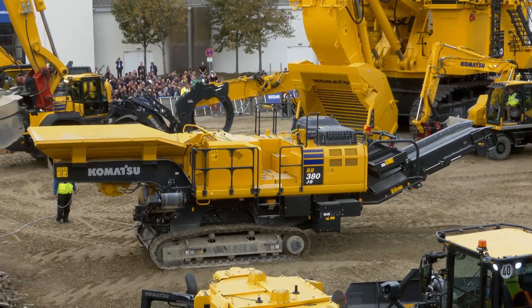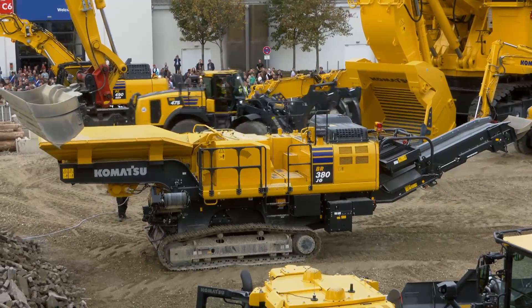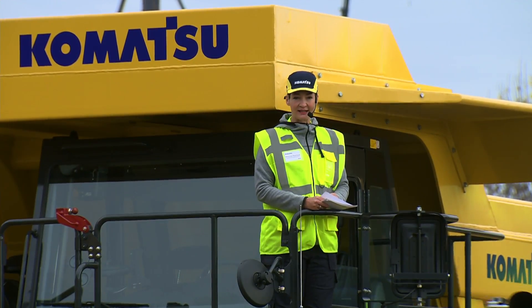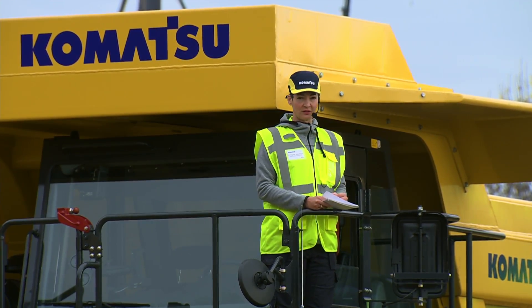It is a self-propelled machine that feeds material into the jaw crusher via the vibrating hopper and then crushes it to a variable size between 50 to 400 millimeters.